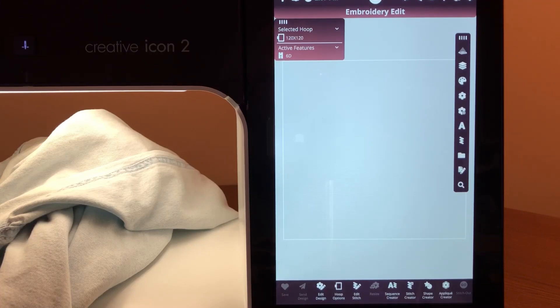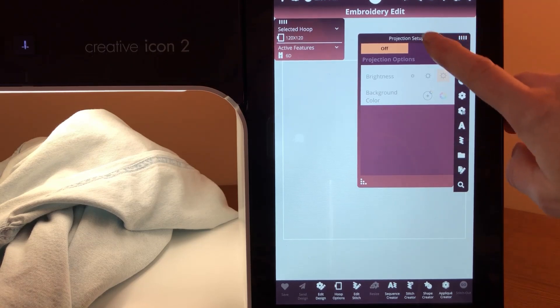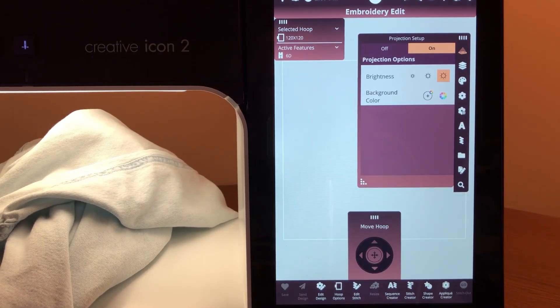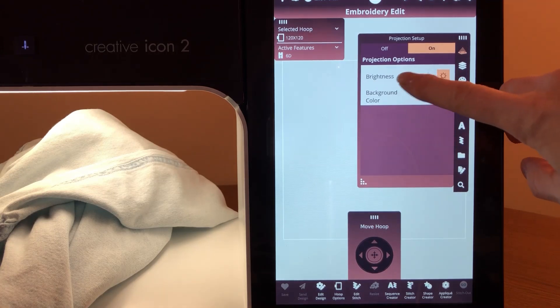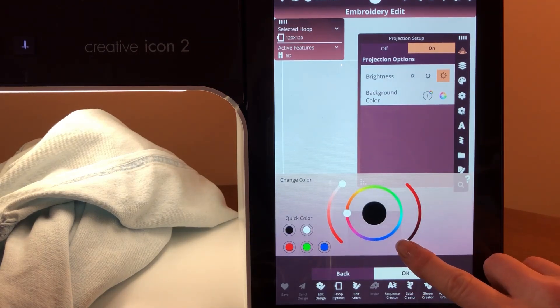The first step for projection in Embroidery Edit Mode is to turn your projector on. So let's go ahead and just touch that, and then we'll turn this on. You have the choice of brightness and you also have the choice of background color. The original background color is basically neutral — it's a black color — but what I like to do with projection is to actually change the color so I can see where the projection actually is.